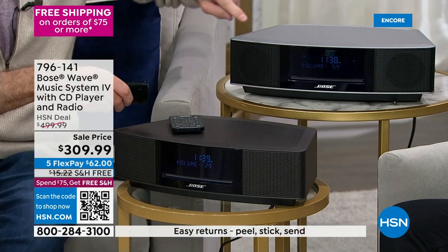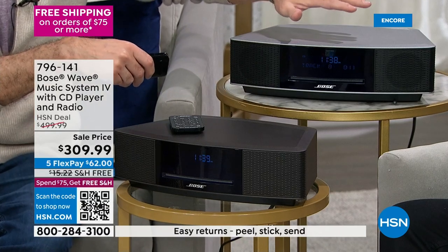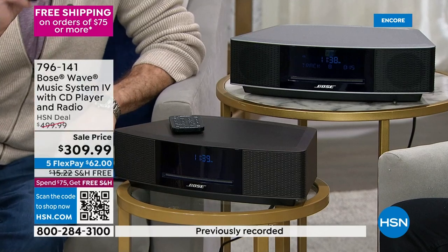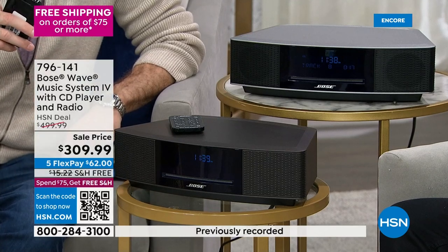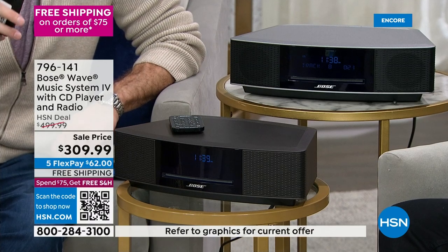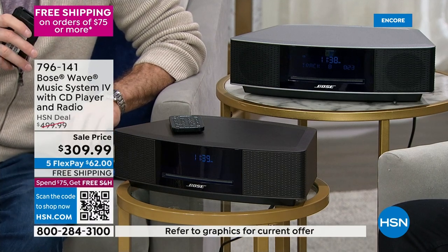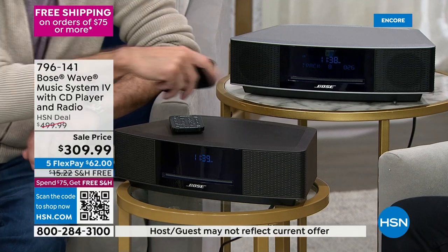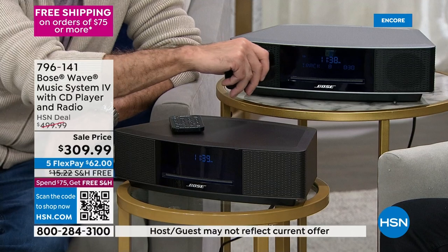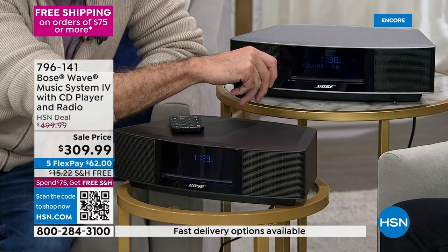Aaron demonstrates volume levels: starting soft, you can still hear everything clearly. As he increases from volume 50 up toward 70 and even 100, it does not become more distorted — a key and present difference from anything else in this size category.